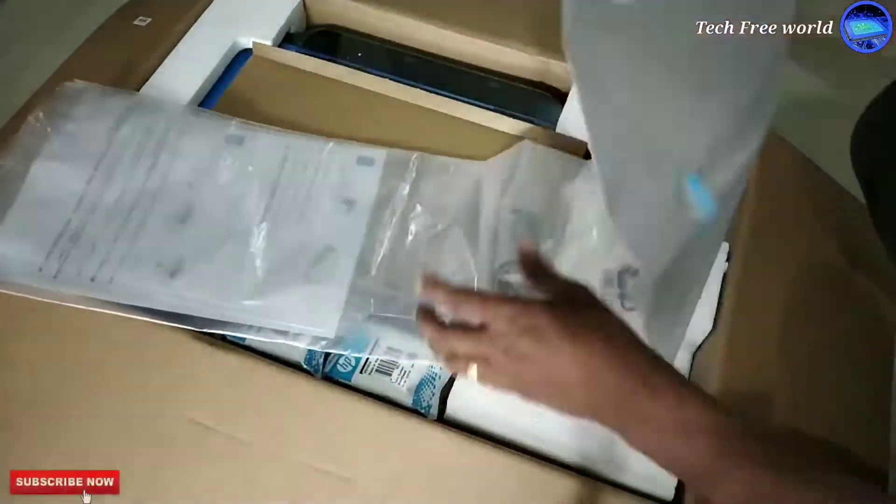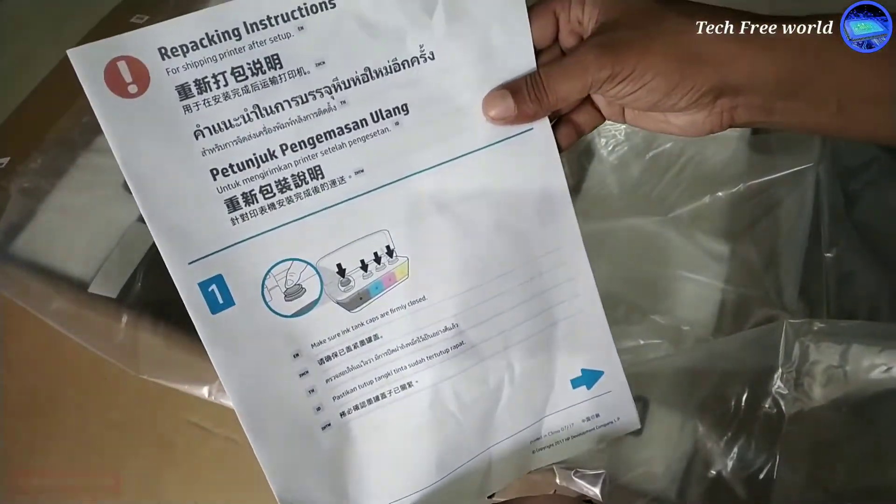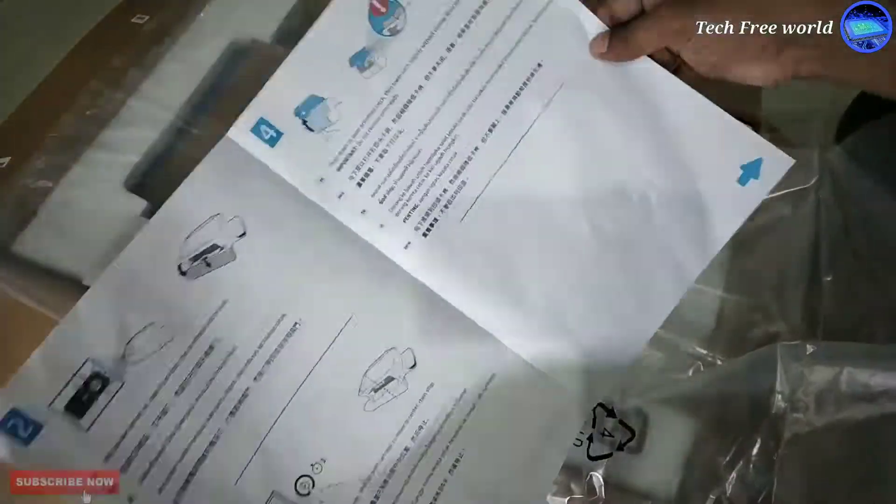This cover is for repacking. In any case we need to repack this printer, repacking instructions are included in this paper.